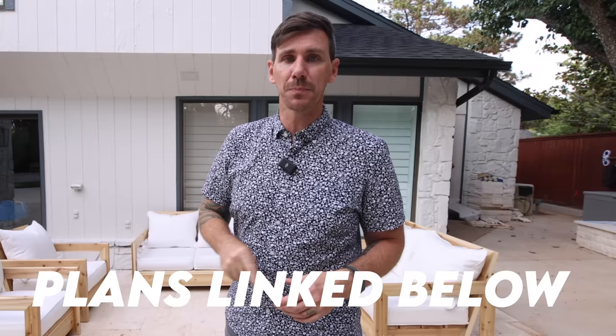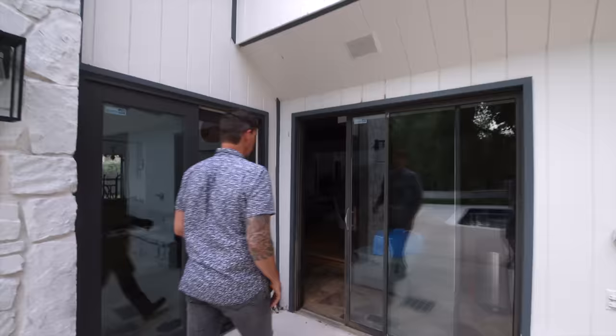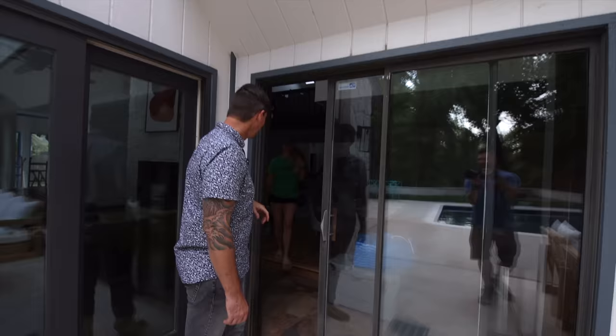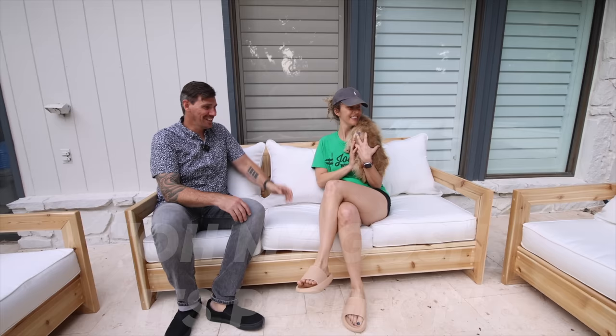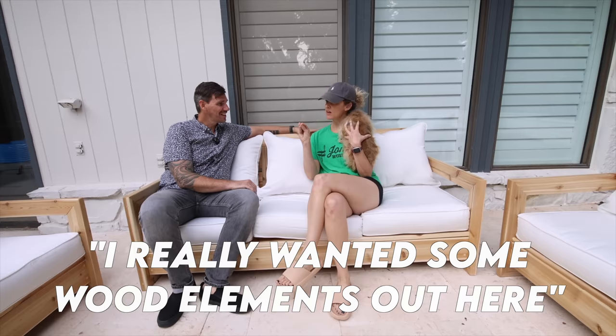Don't forget, I've got plans for this build linked down below. Let's go get Katie and see what she thinks. Katie! It's done. Oh my gosh, this looks incredible. What do you think? I love it — oh my gosh, it's perfect. I really wanted some wood elements out here to warm it up a little. She loves it.